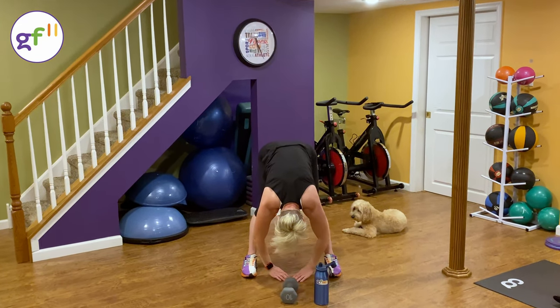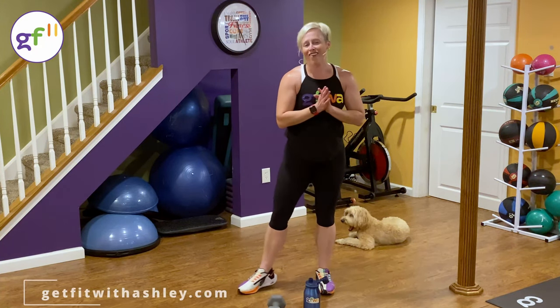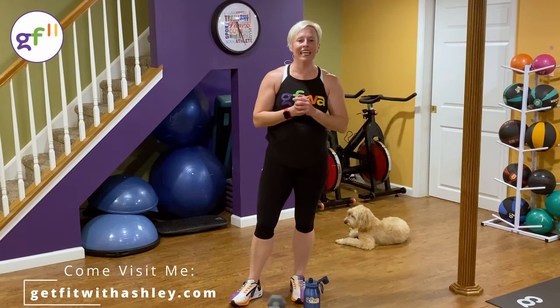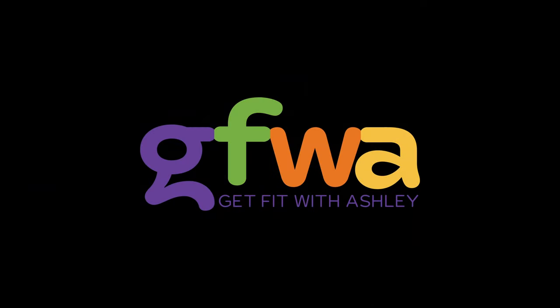And when you're ready, roll it on up. Great job today — that was rough. Thank you for sticking with me. If you liked it, please subscribe to my channel. Leave me a comment. I'm Ashley from Get Fit with Ashley, and I'll see you next time.